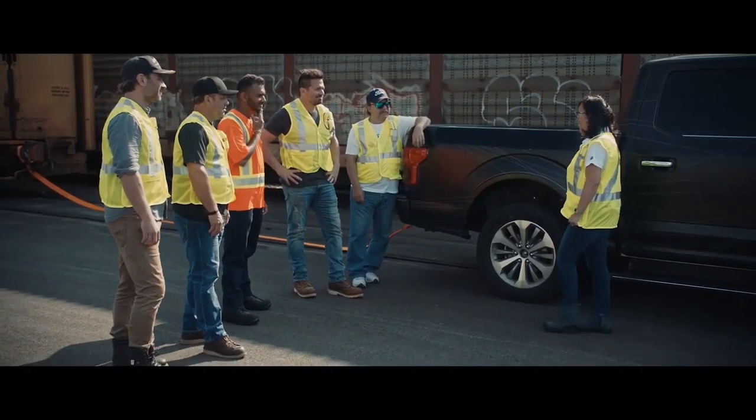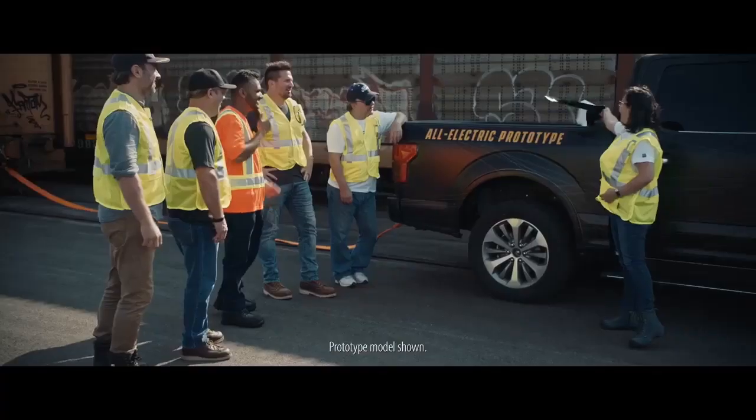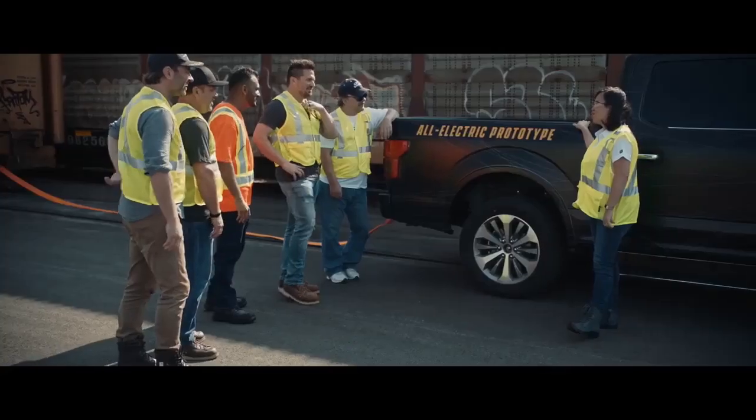I haven't told you yet. You guys ready? No way. So this F-150 prototype is all electric.